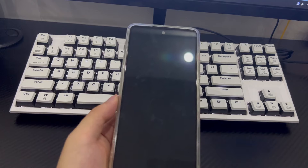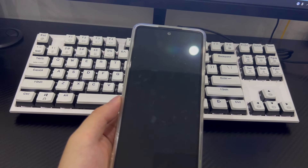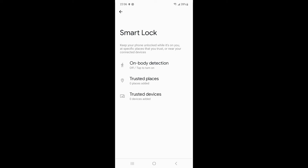Method 2 is to use Smart Lock to access a locked phone. The Smart Lock function on Samsung phones can unlock without a password. If you enabled Smart Lock before the phone was locked, it allows the device owner to unlock in a trusted location, near a trusted device, or via on-body detection. If you set your home address as a trusted location, your phone will automatically unlock when you're near that address. If set to unlock near a trusted device, it will unlock when close to that device. With on-body detection, the phone unlocks when it detects your body temperature or proximity.